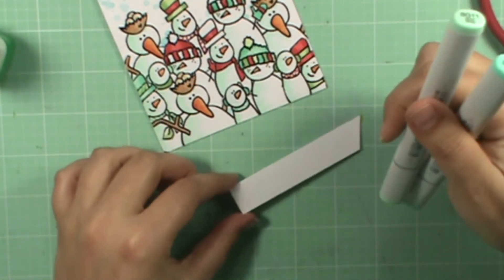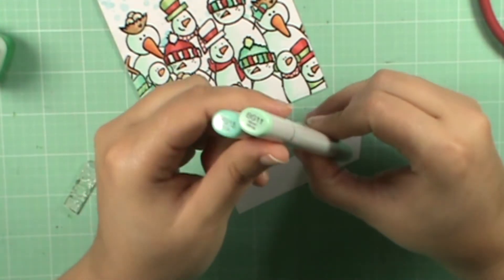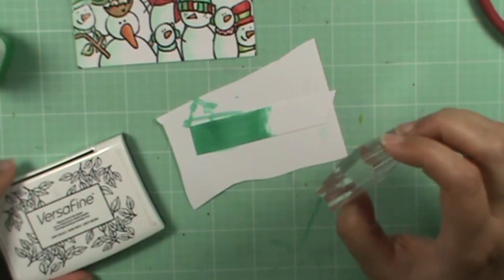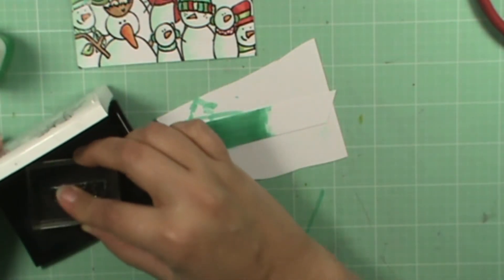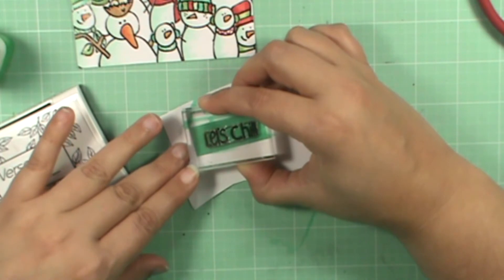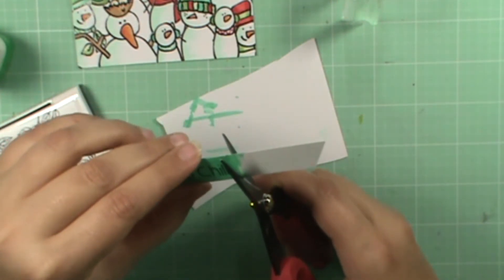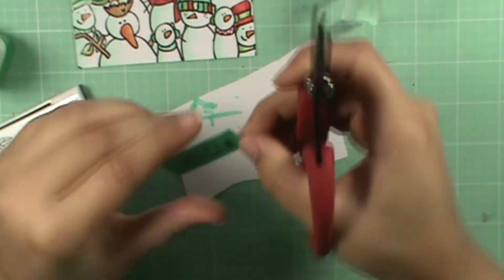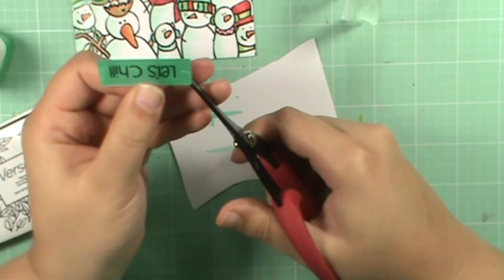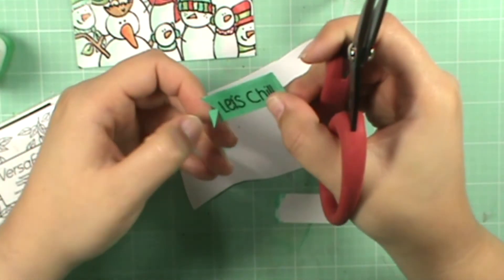I've just taken a little strip of white cardstock here. I don't have a piece that matches perfectly, so I'm going to take my BG11 and BG15 and color this piece of paper. Then I'm going to take some VersaFine ink with the sentiment that says 'let's chill' and make a banner. I take my scissors, place them in the middle, give it a little snip, then go from the corner to the middle of that snip on each side. I just find that works easiest for me.